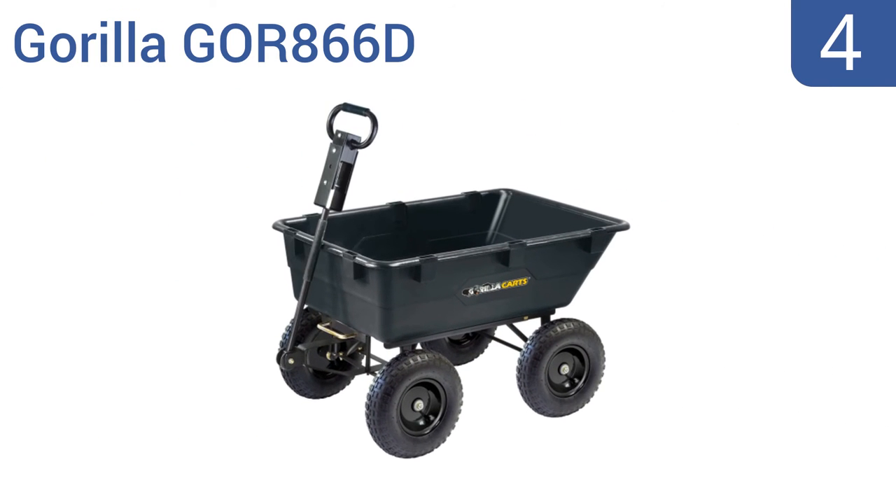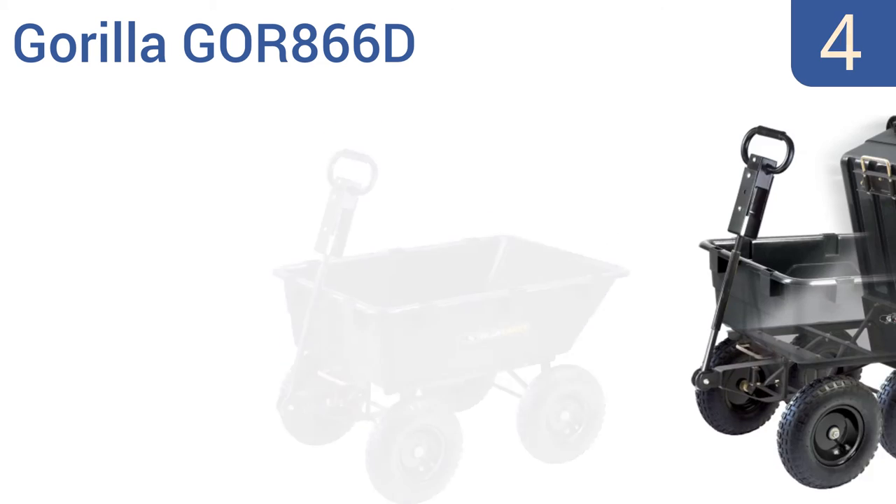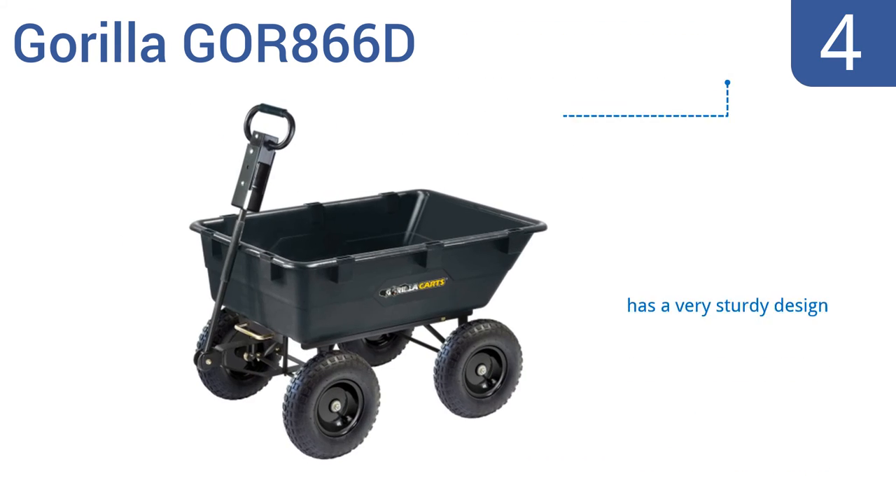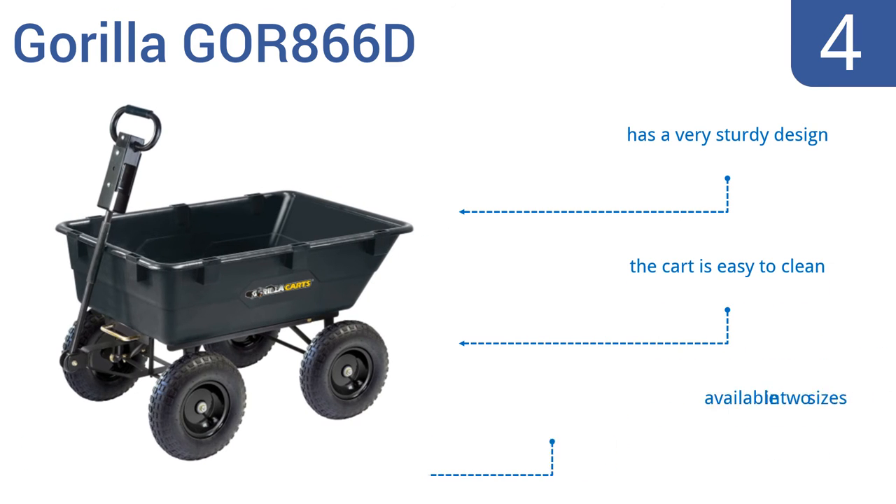At number 4, with its patented quick-release dump feature, rust-resistant polybed, and large 13-inch tires, the Gorilla GOR 866D can handle the roughest of jobs on any terrain. Its padded handle can be pulled or used for towing. It's a very sturdy design that's also easy to clean, and is available in two sizes.